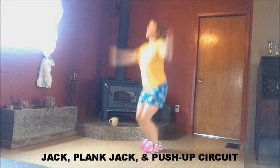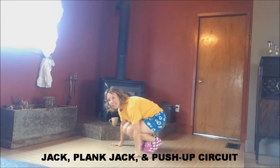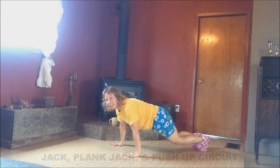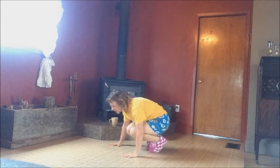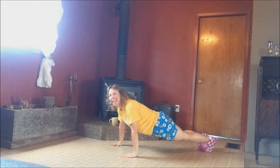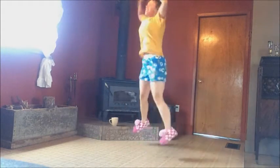We are going to do a jack. Slide your knees — your legs out straight. Open them, close them, tuck them under your chest. Slide them out one more time because I forgot the push-up. We're going to do that. Then tuck your knees under and then jack.